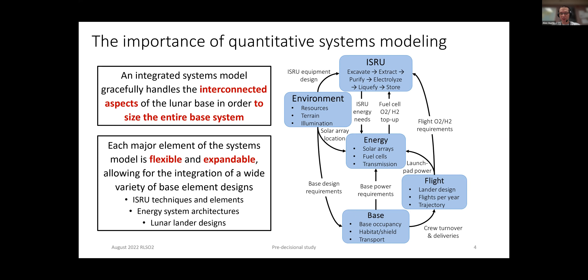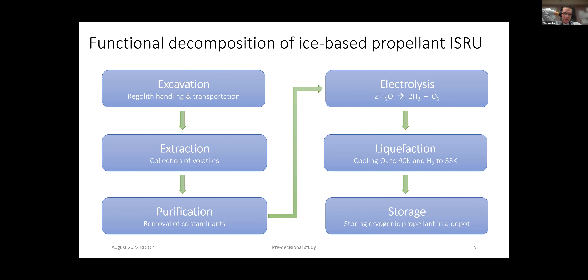Robotic Lunar Surface Operations 2. You probably asked, what's the number 2 mean? That's because there was actually an RLS-01 back in 1989. This was a Boeing study done for NASA Ames Research Center, and this study was a little bit different than what we tackled in RLS-02.